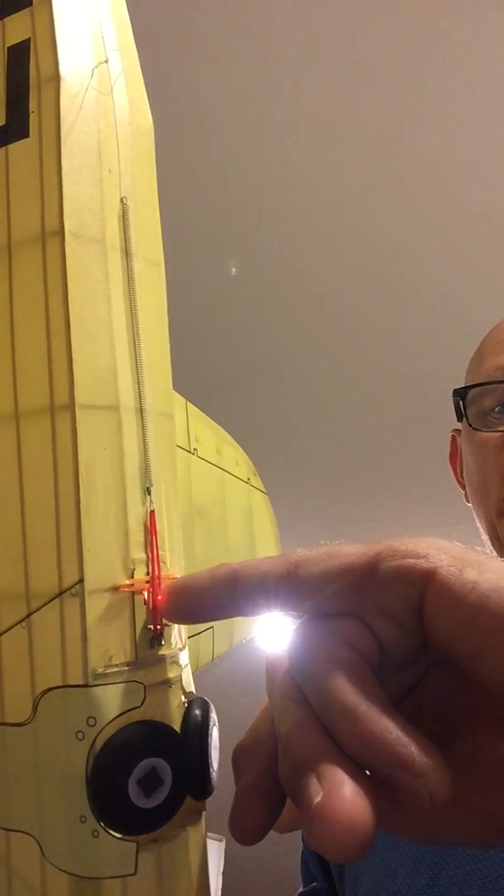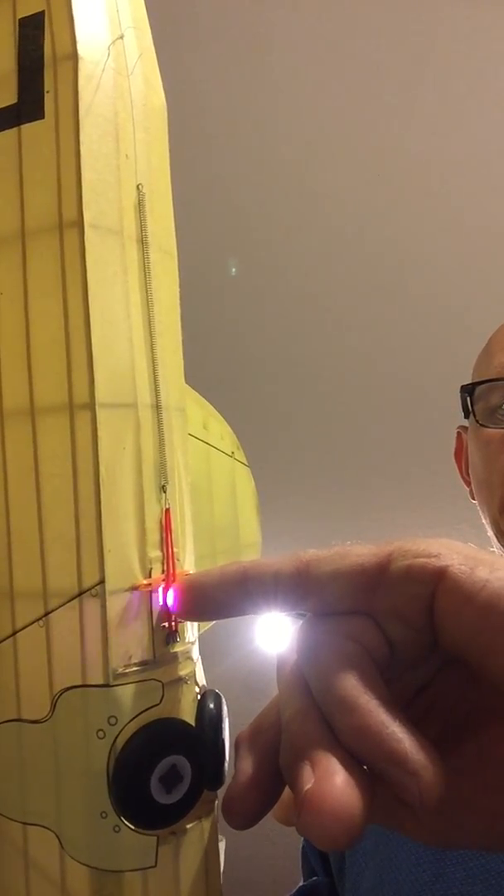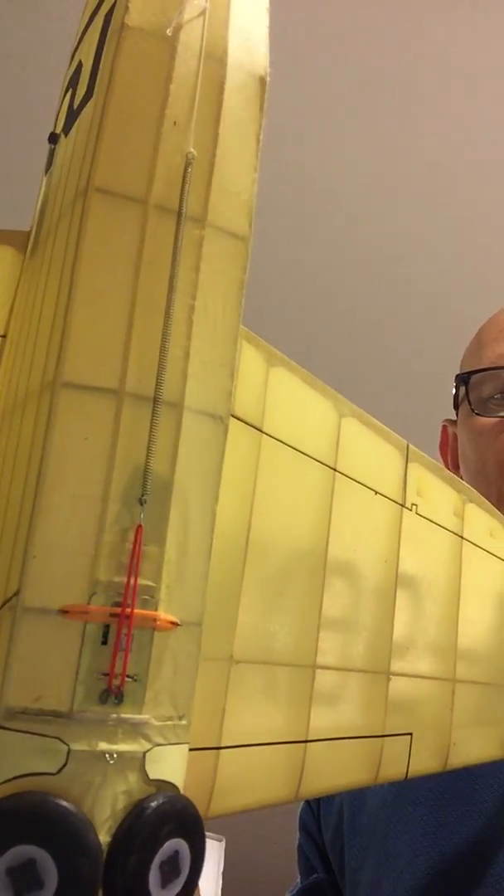I'm going to give it one press and hold it down until I get a double blue and red flash. There you go — it's alternating blue and red, so that's the timer counting down. I can stand here now and if I launch, it'll count down for whatever time I set.